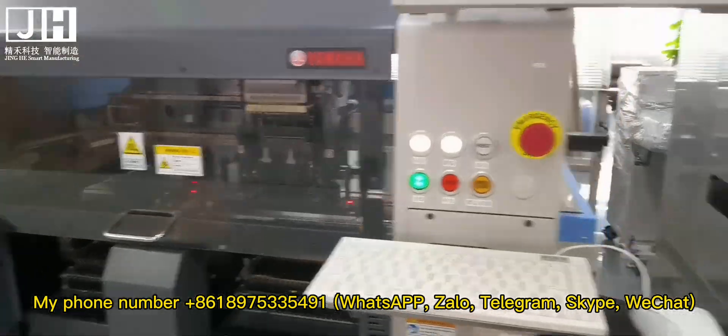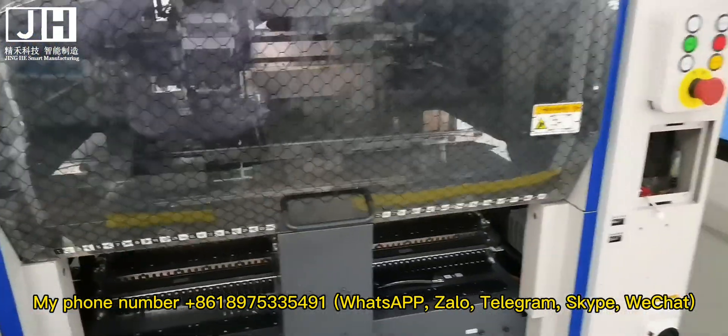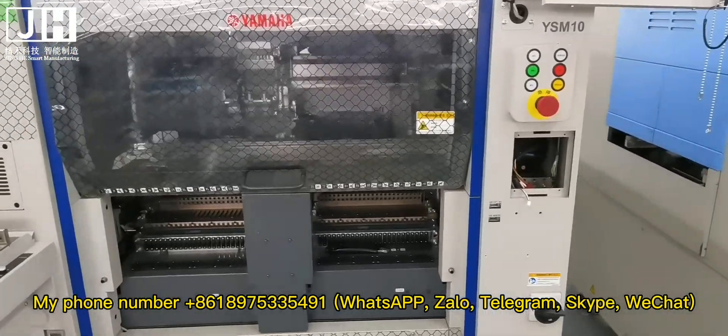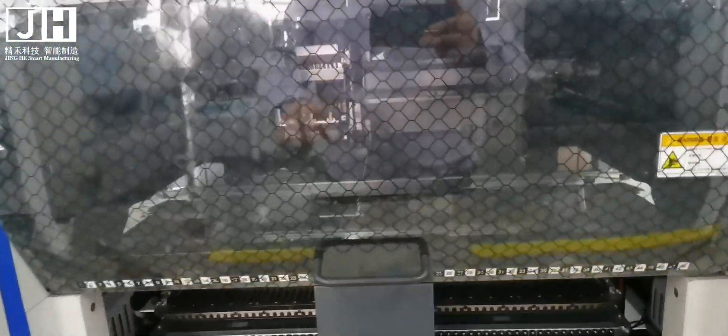My phone number, WhatsApp, Zolo, Telegram, Skype, WeChat, and Email are all available for contact.